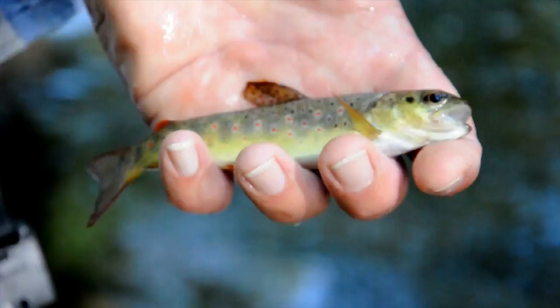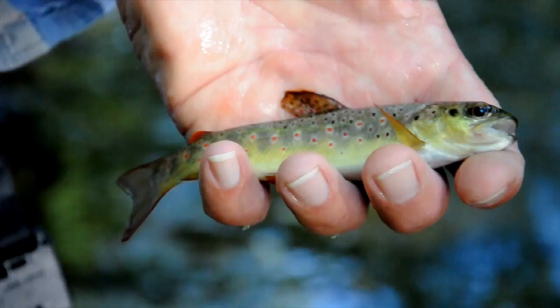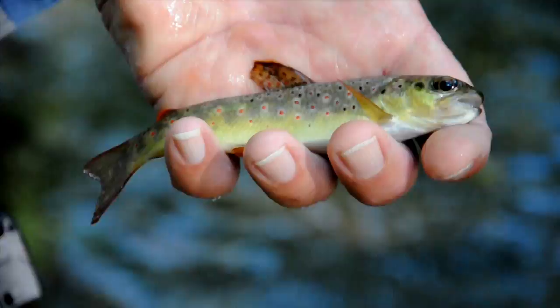Well, that's surprised everything! And how beautiful is that — a classic little River Camel wild brownie. Only a very small fish, probably not more than four inches, but beautifully marked, beautiful fun on ultralight tackle. How nice could it be?